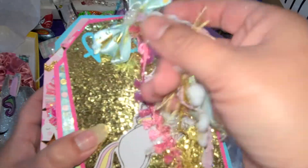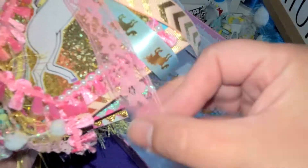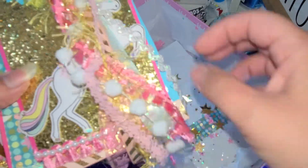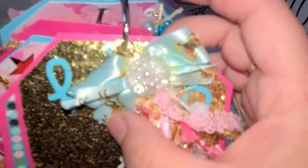So we got some ribbon going on right here, which is all really pretty. I like this lacy one right here - that's really nice. We have all those ribbons, and oh look at the little bow right here - I almost missed that. So we got a bow up here. That's really pretty.